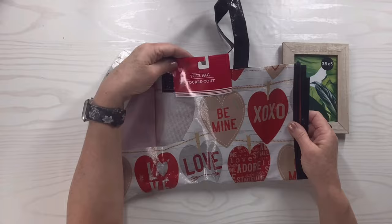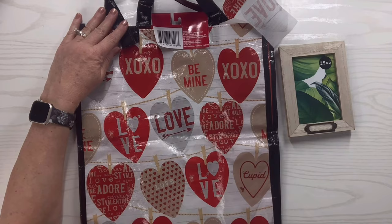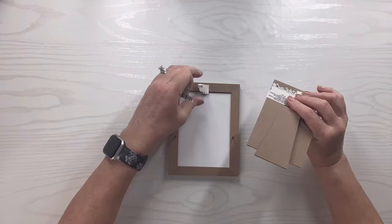For this Dollar Tree frame hack, I've got this really cute three-and-a-half by five frame that has a little tag on the bottom, and I've got this tote bag that I've used a little bit of before and just love. I'm going to take the frame apart, and since that tag was right on the front I'll peel that off as best as I can.